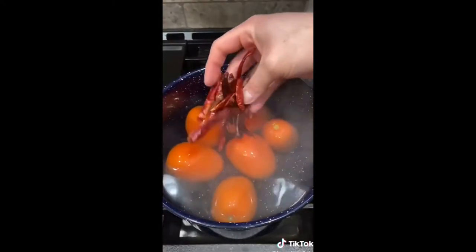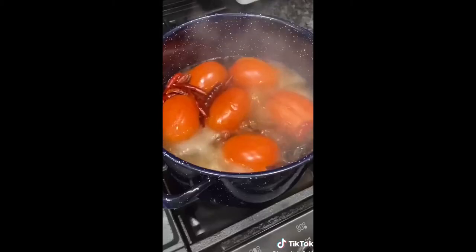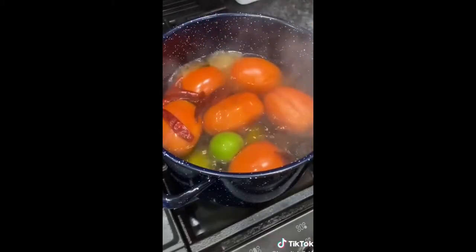For the salsa: 6 tomatoes, a little bit of chile de árbol and chile morita. After 10 minutes, add 3 tomatillos and cook for just 3 more minutes.